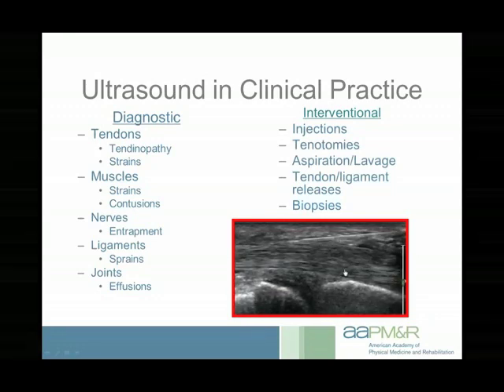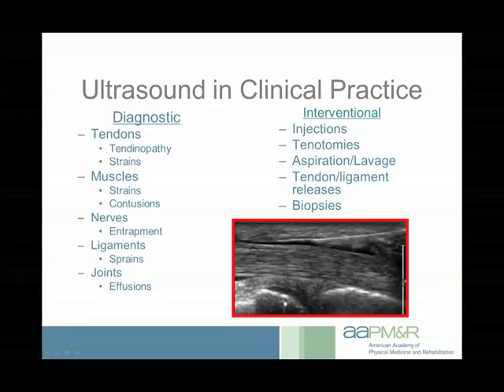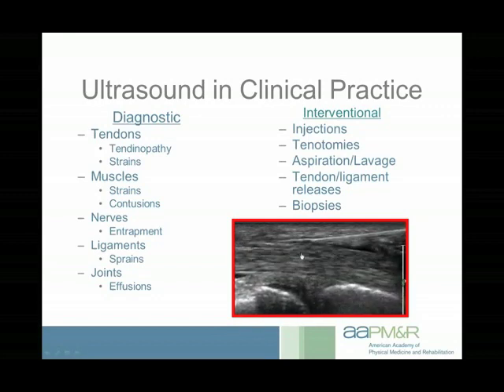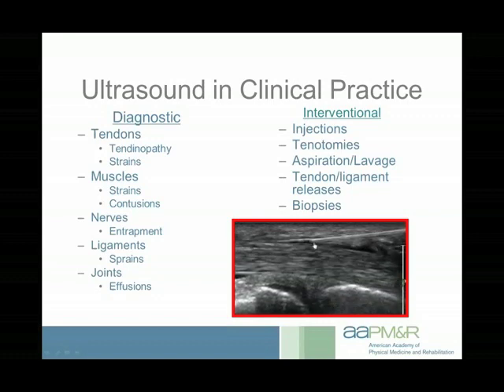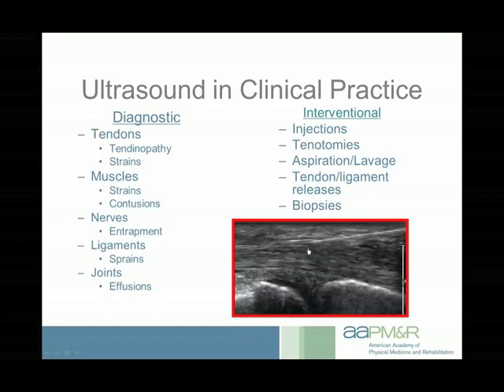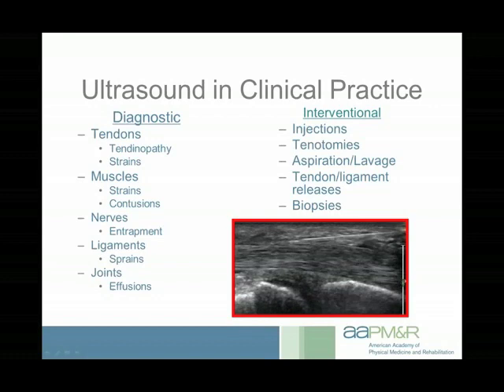In the lower right corner you can see proximal, distal, superficial, and deep orientations. This is over the proximal interphalangeal joint — the proximal phalanx, the metacarpal head, the volar plate, and the flexor digitorum profundus and superficialis tendons blending together. Directly over the volar plate is the A1 pulley — that dark line up here. A very small 27-gauge, 1¼-inch needle was guided just deep to the pulley and superficial to the flexor tendons, doing an injection into the tendon sheath for a trigger finger.